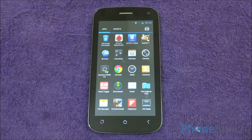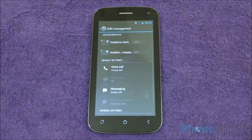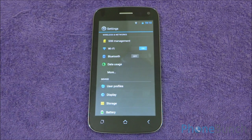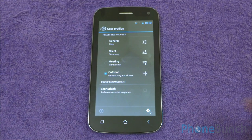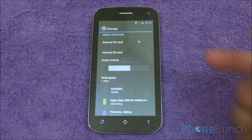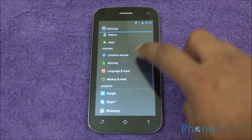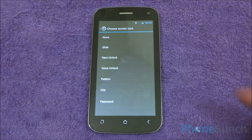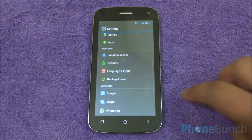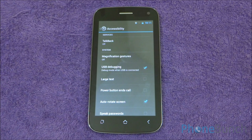Now let's get into the settings menu. The icons have been customized. In SIM management, you can choose the default SIM for voice calls, messaging and data. Going into user profiles, there is an audio enhancement which I would recommend you switch off immediately as it distorts the sound. In storage, you have the option to choose a default write location, either external or internal SD card. In security, you have options to unlock your screen through facial recognition or voice — we have tried both and both do work.